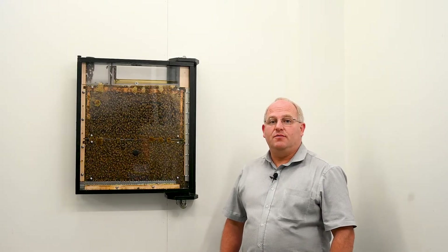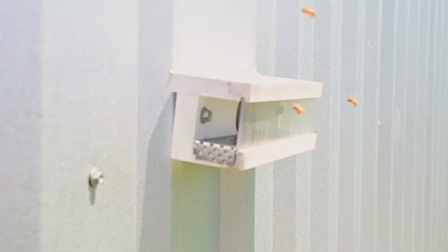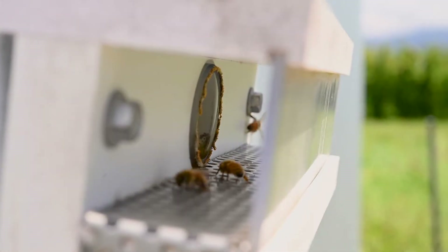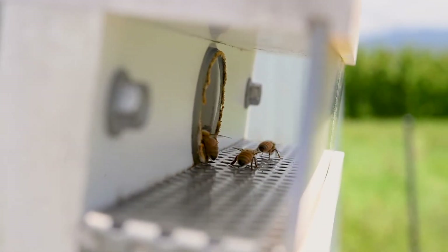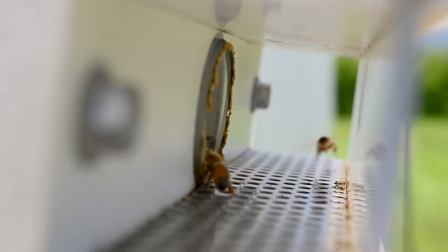Spy Hive is a safe and easy way for anyone to explore the amazing secrets in the world of bees, with access to the outside and chambers for nutritional supplies and pest management. The ingenious design means it can be managed like a traditional beehive indefinitely.